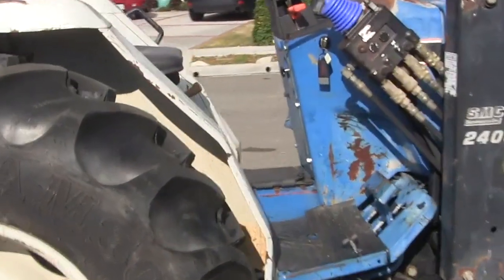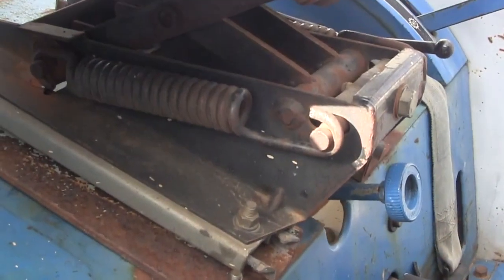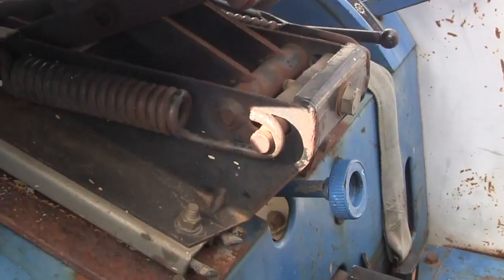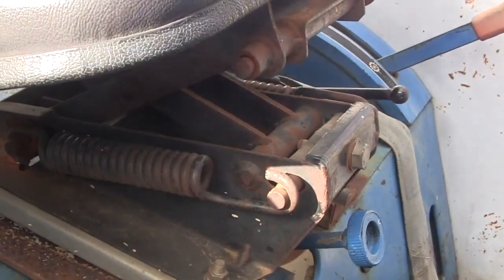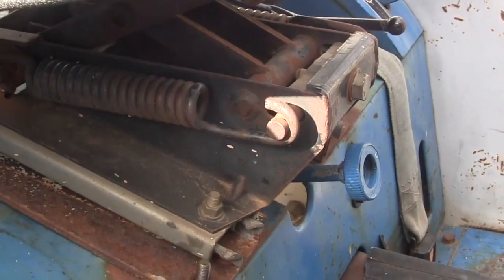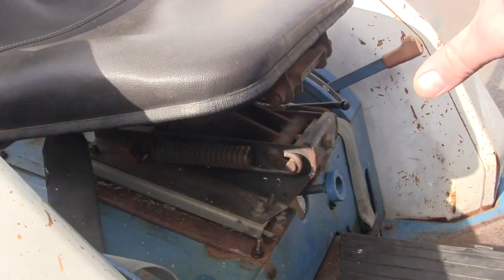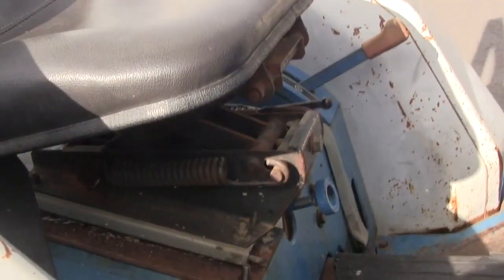Coming up closer to the tractor, this is the flow control valve here. It's underneath the seat typically. If you loosen it, it allows the three-point lift to fall faster. If you tighten it, it allows it to fall at a slower rate. Depending on what kind of implement you have will depend on what you want to set your flow control valve at. What we have to do is remove this seat, remove the pan under the seat — that'll give us access to the cylinder head assembly that contains the sleeve and the piston seal.